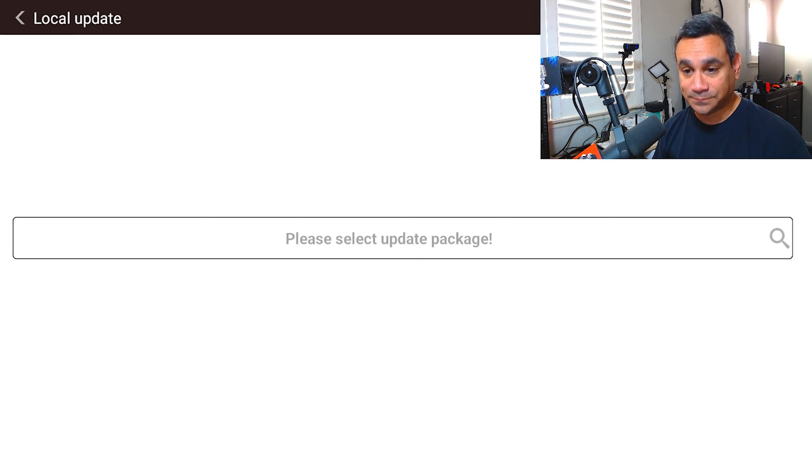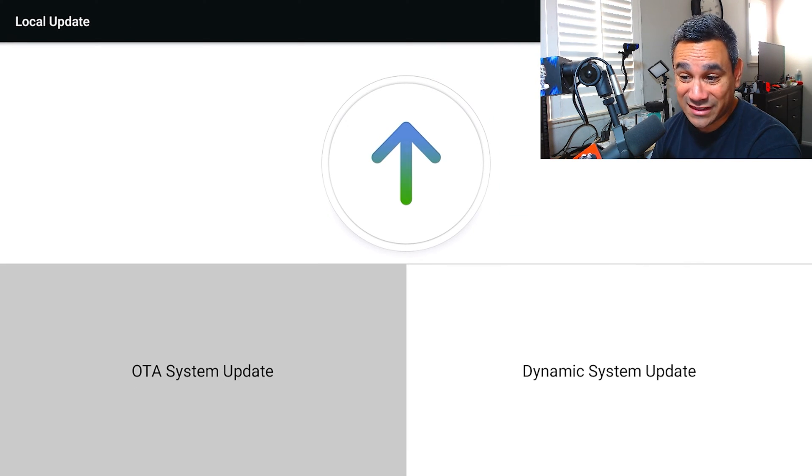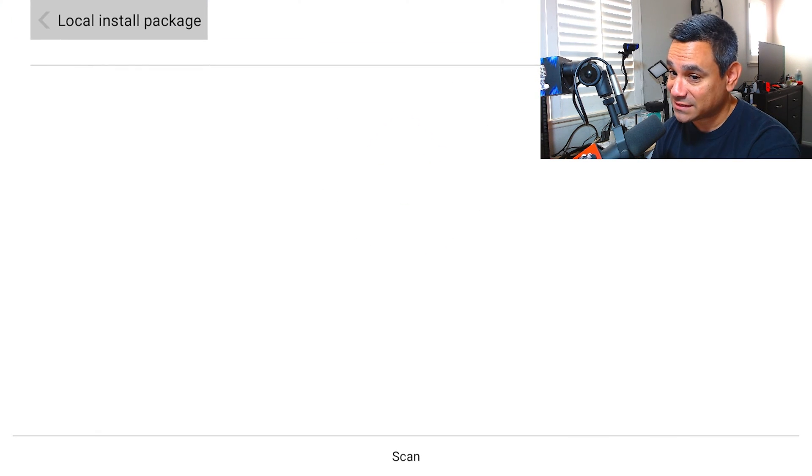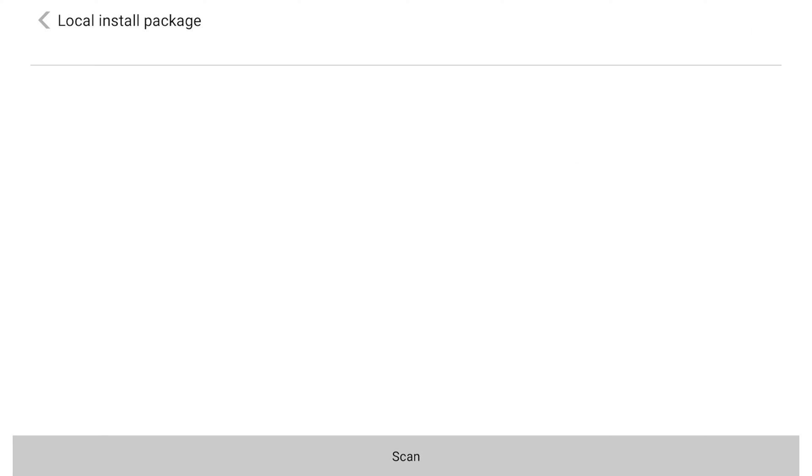Go to OTA System Update, then select the update package — just come here, click on this, and you'll be able to do what you need. We don't have anything available here, so that's okay. Under Dynamic System Update you can scan, and if something comes up, this is where it's going to appear. If there isn't one, there isn't one.